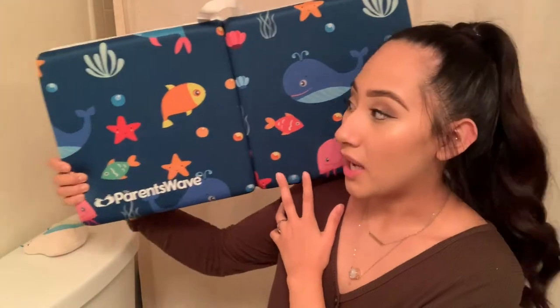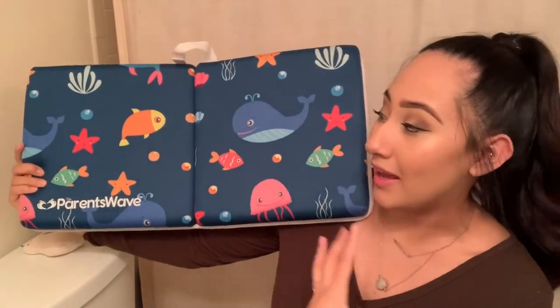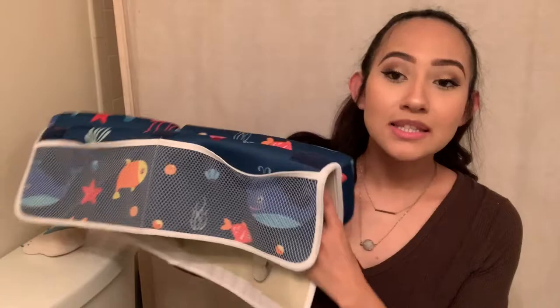To start off, I'm going to show you guys what the product actually looks like. It's the perfect amount of space that you would need for a bath kneeler, and it also folds in half, which I really enjoy. If it didn't fold in half this would take up so much space, so the fact that you can just fold it up and store it away is so convenient and easy.